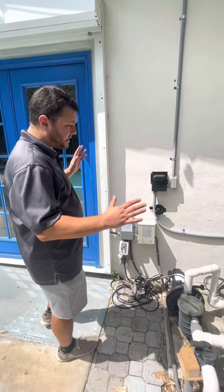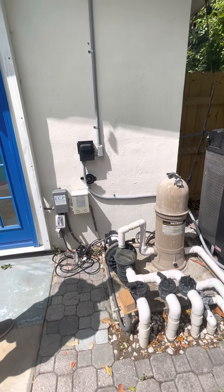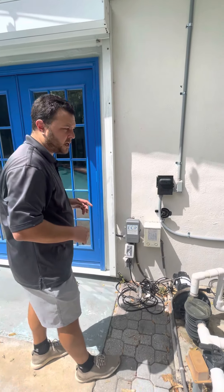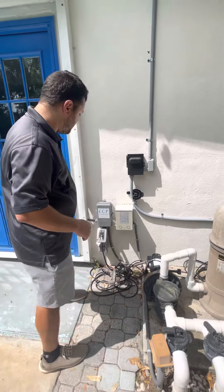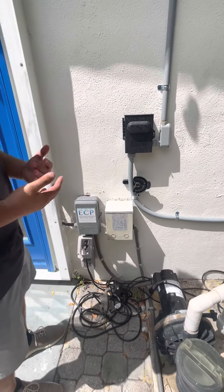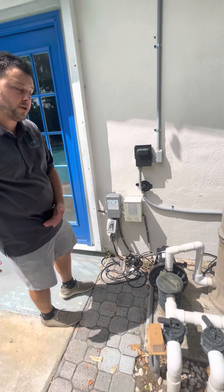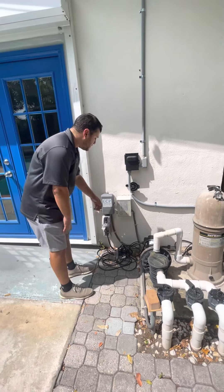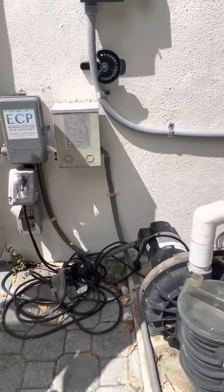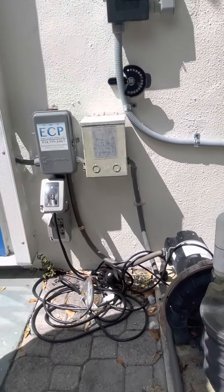If something seems like it's not working, please don't start playing with things or playing with nozzles — you can always call us and we will figure it out. Nine times out of ten, these instructions should get you where you need to be. The pool heater does not work without the pool pump, because the pool pump needs to pump water into the heater to heat it and then put it back in the pool. We need the pool pump to be on — you can hear the machine running right now — and the heater will turn on in about a minute.